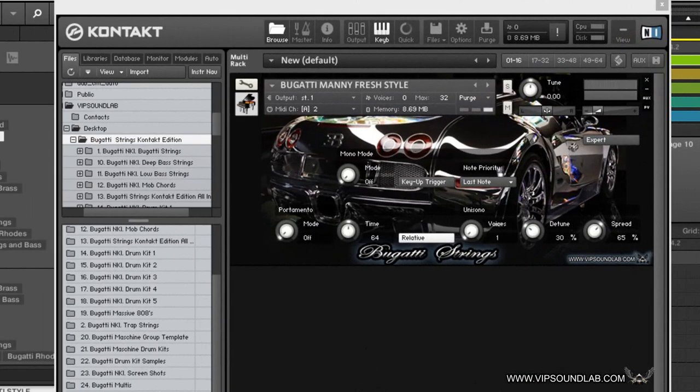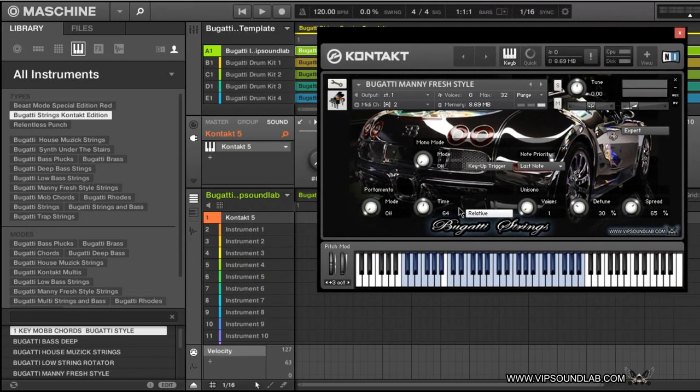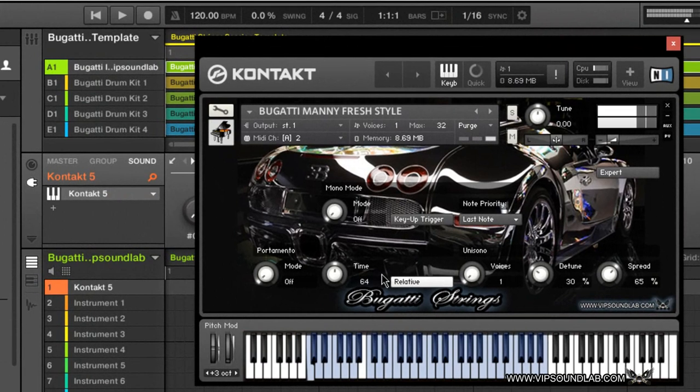What I did right here was load up the Bugatti Manny Fresh. I call these the Manny Fresh style strings because it kind of reminds me of those Manny Fresh style strings back in the day. I'll play a couple of chords on this. What I did was split it up — down here I have more like bass chords, and up here I have strings. That way it gives you a nice split if you want to add the bass with the strings. Check it out.